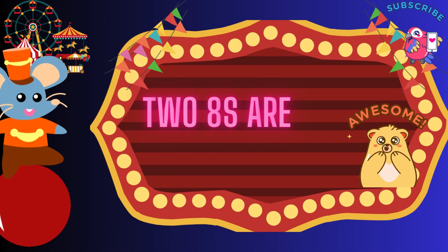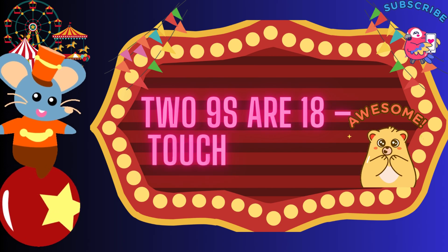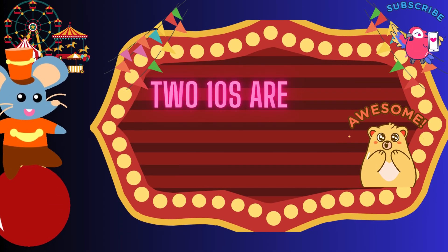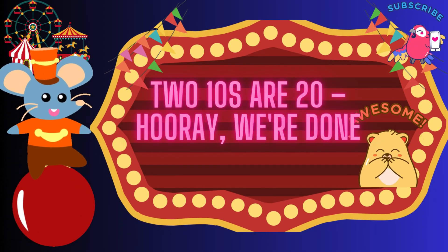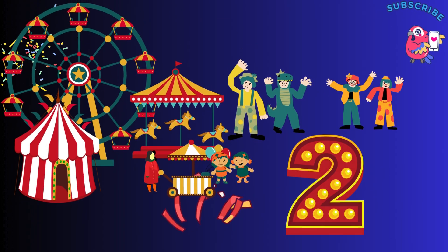2 eights are 16, swing so high. 2 eights are 16, swing so high. 2 nines are 18, touch the sky. 2 nines are 80, touch the sky. 2 tens are 20, hooray, we're done plenty. 2 tens are 20, hooray, we're done plenty. Super work! Table of 2 is through.